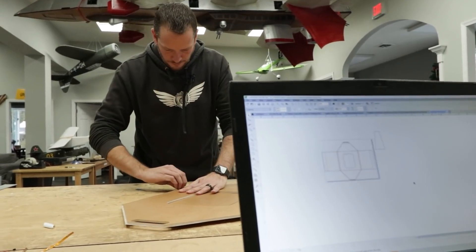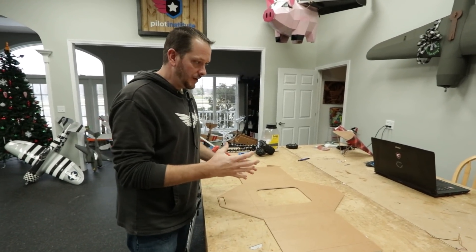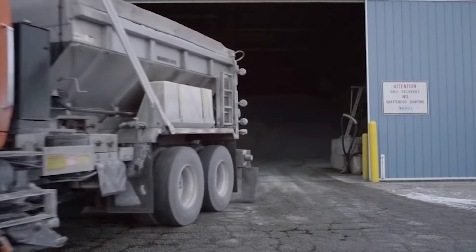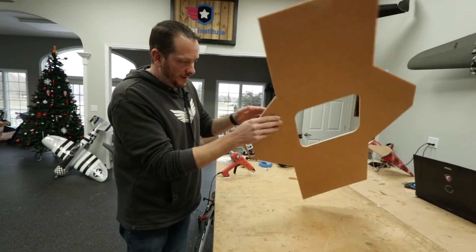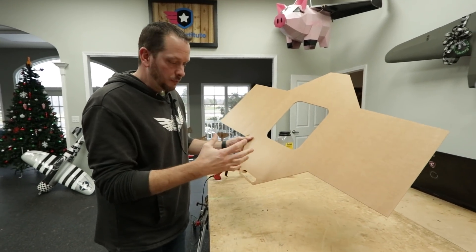So we got our hopper design here and it's looking pretty cool. The whole goal is to kind of copy what we're seeing in the normal salt-spreader trucks. In Ohio I'm always on the backside of this. So kind of having the V-shape, we're gonna put a ramp down in the middle. I'm gonna make this look kind of like a little dude spitting out salt - like a praying mantis almost.